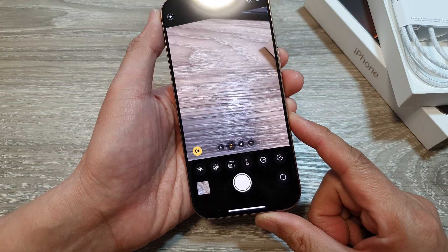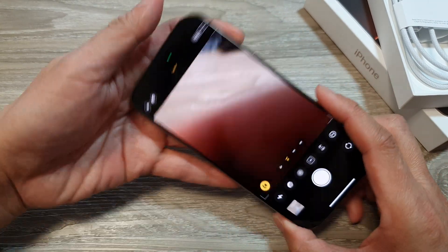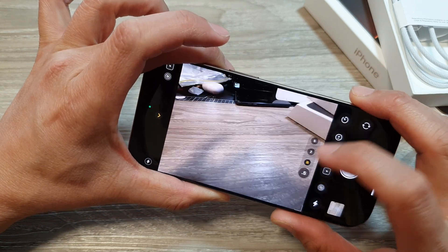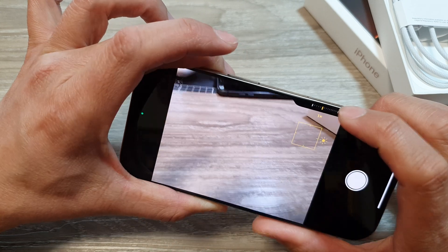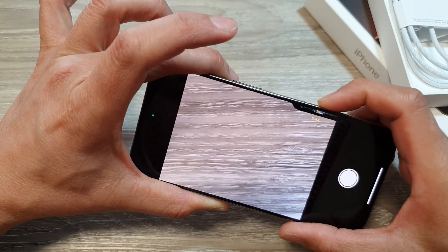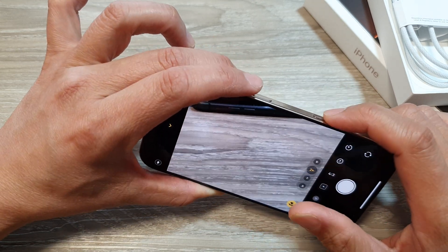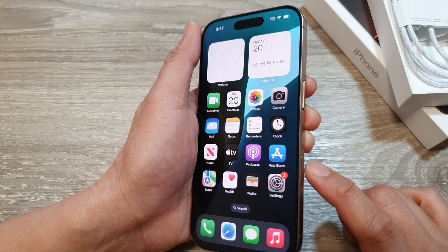The Camera Control button has a number of different functions such as single click or double click. If you touch and hold it, once it senses that you are touching the button, some functions will appear allowing you to adjust features such as zooming in or out. If you half press — do not press it all the way — it will open up these features, and then you can slide across to zoom in or out. Apart from zooming, there are other features such as changing the style, tone, brightness, and exposure. You need to set the button in the right selected mode to control it. That is the new Camera Control button and new feature on the iPhone 16 Pro.